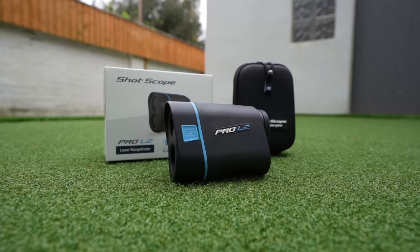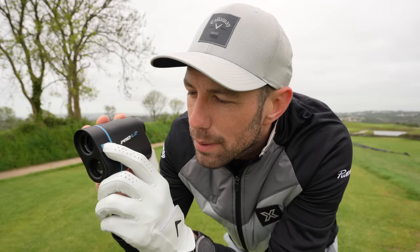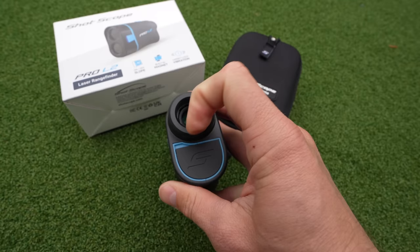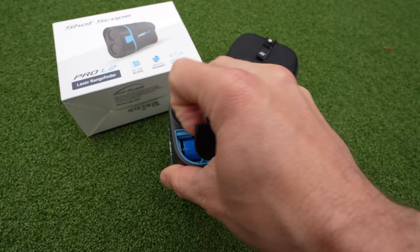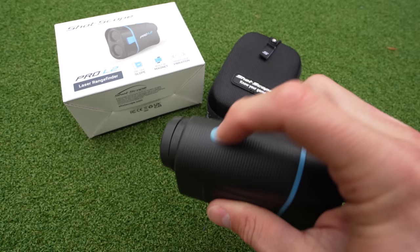First up, it's tournament legal. So if you're an amateur playing in competitions at the weekend, playing in national or regional competitions, you can use this in tournament, basically because of this little switch here, which we'll come to. It's powered by a replaceable battery. It's accurate to within one yard, and it's got a range of 700 yards — 700 yards accurate to within a yard. Sounds pretty good. Six times zoom magnification.